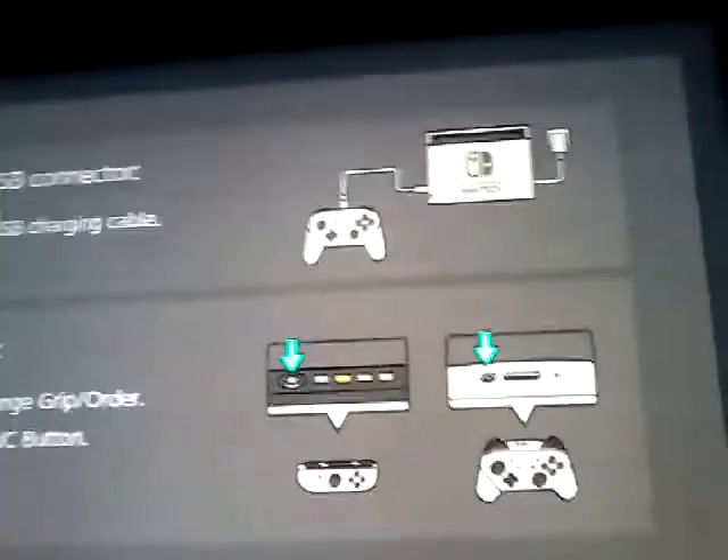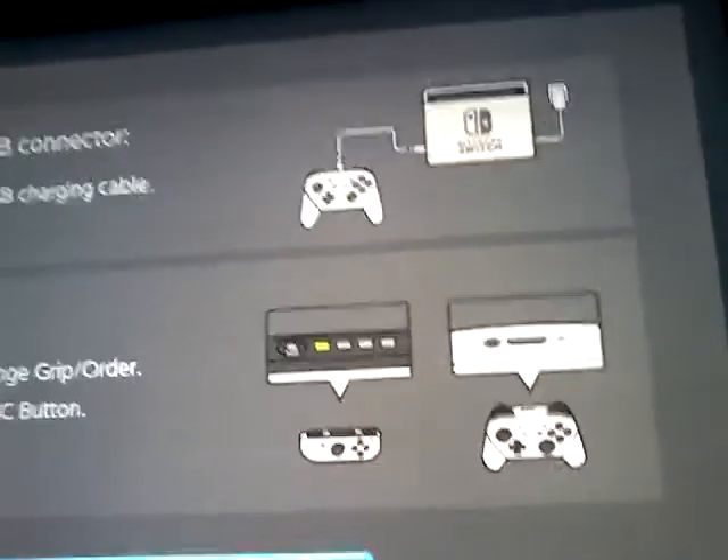I'm gonna turn my Switch on. I got it up. I think I may have to get another controller but not another pro one — I want a different kind, one that isn't wired because I hate those. So I went into the controller section and it's telling me to connect the USB-C there, so I'm gonna connect this USB-C into the Switch dock right here.